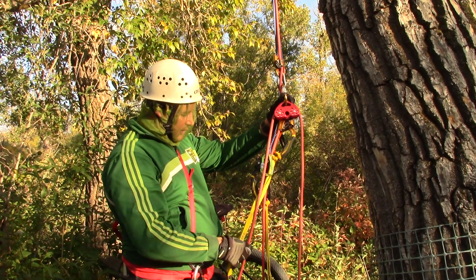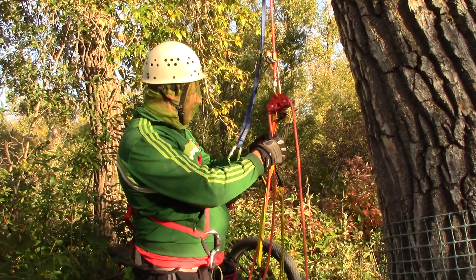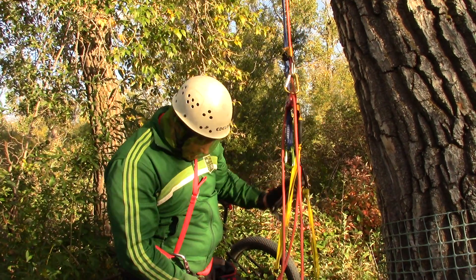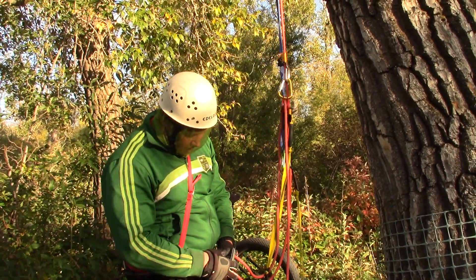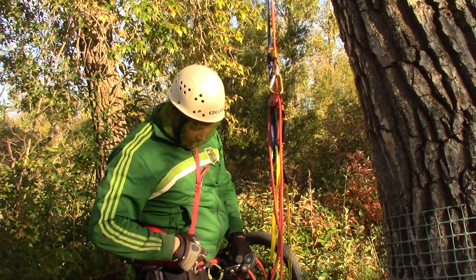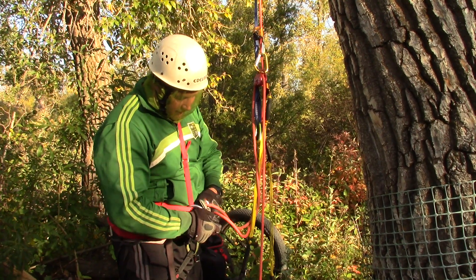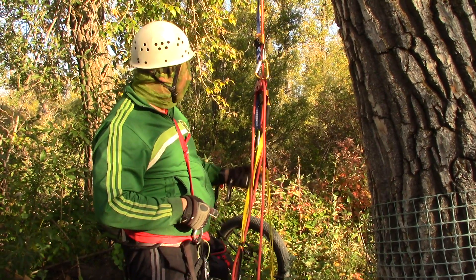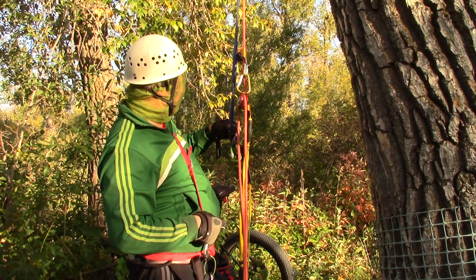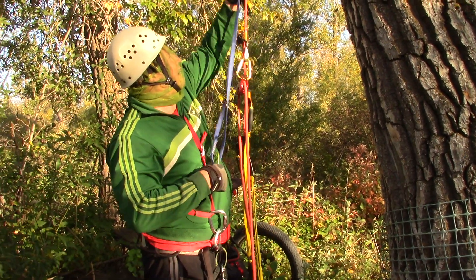I tried to use some kind of other pulleys in combination, but because it's going to interfere with the Grigri Plus — if I add anything here it might interfere with it. While this one is going to only be used at the end, we'll have to remove slack by hooking this Bachmann knot.